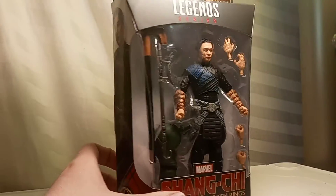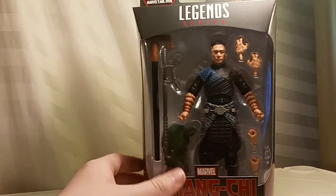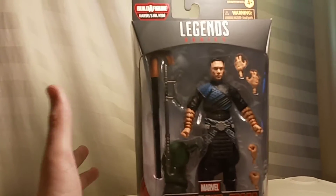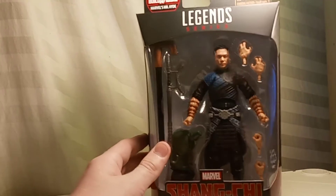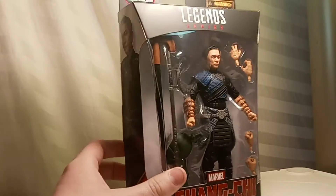I feel like most people have already seen these spoilers, but just in case you haven't and you don't want to be spoiled, don't watch this video. But I will tell you, most of it's already out there, and I feel like a lot of people already know, so I will be talking about it further on.